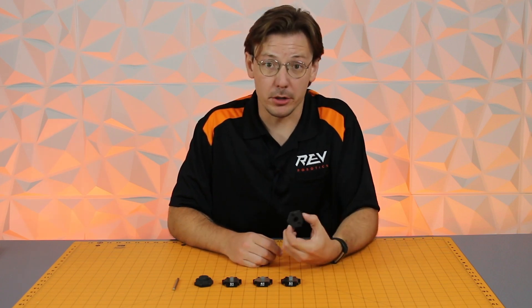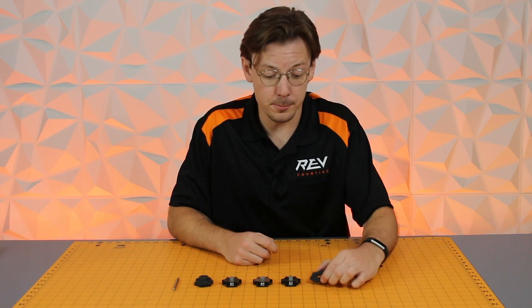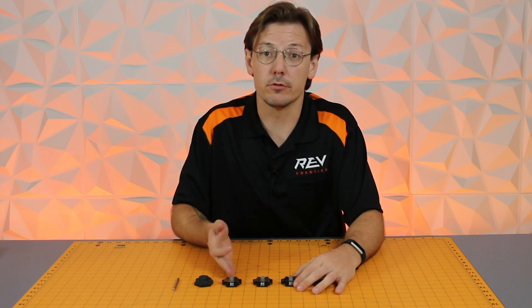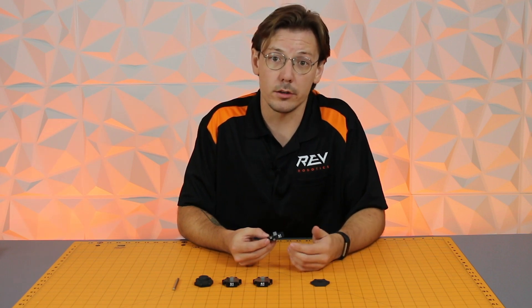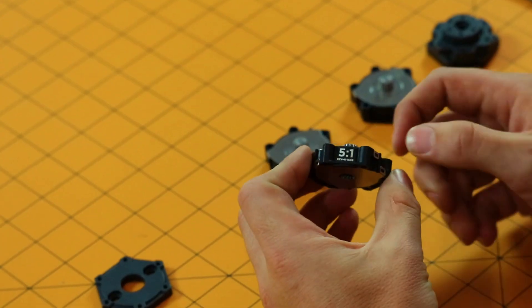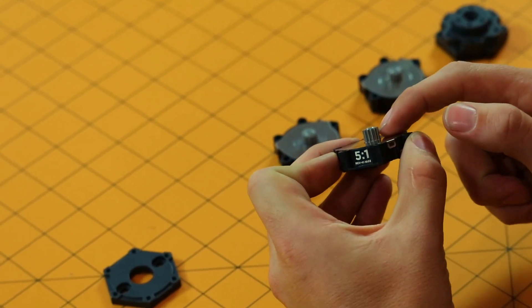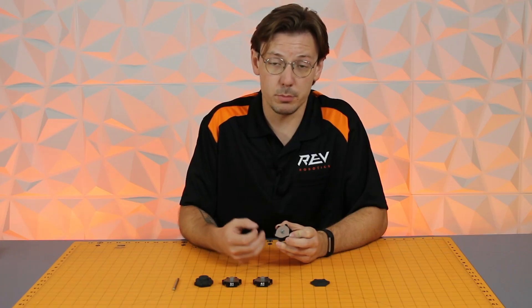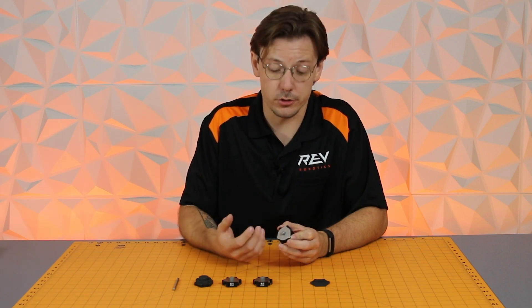So now let's talk about the kit features. We have a mounting plate that mounts directly to the bare motor with a pinion pre-pressed on it. We have three individual cartridges coming in a 5-to-1, 4-to-1, and 3-to-1 nominal gear ratio. Each cartridge is labeled and has an input as well as its output. The cartridges are pre-assembled and pre-lubricated so there is no additional work needed.